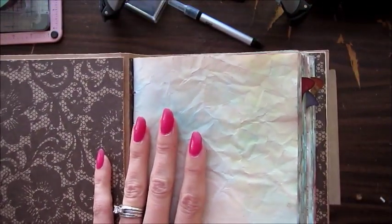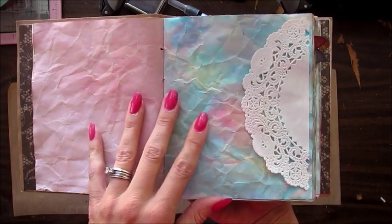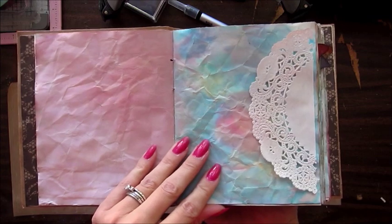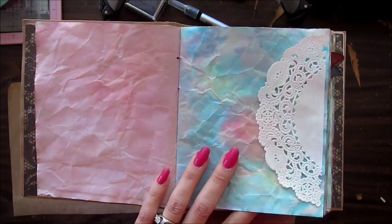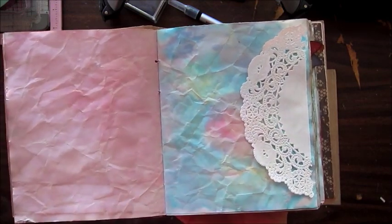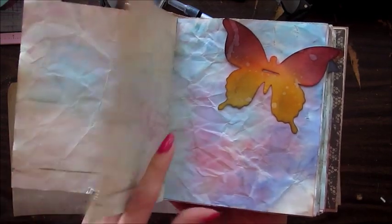A couple things different about this book: the binding system is different, and the pages are different. I wanted something really feminine and pretty — these pages are made with watercolor. I painted watercolors on them quite sloppily, and then for quick drying I baked them in the oven for 6 minutes at 200 degrees. I used a cookie sheet and could only do 3 sheets at a time. If you cover your racks with tin foil to create a barrier, you could fill your oven and do a lot more at a time. It only took me about an hour. All these pages are watercolor.